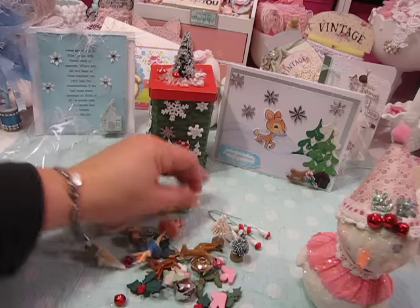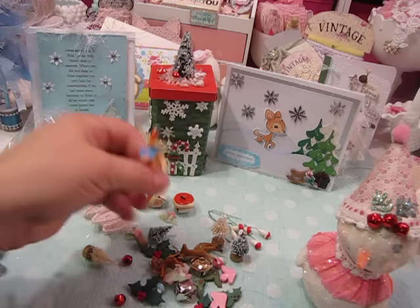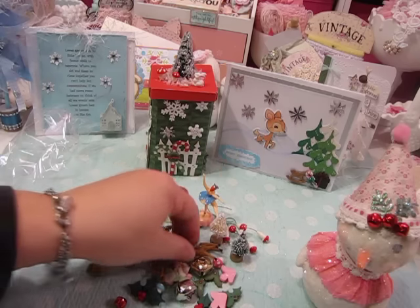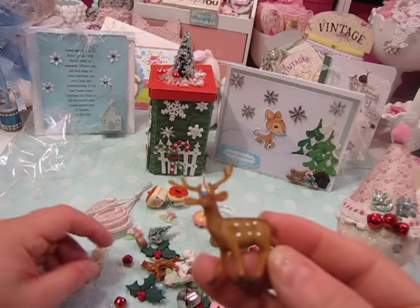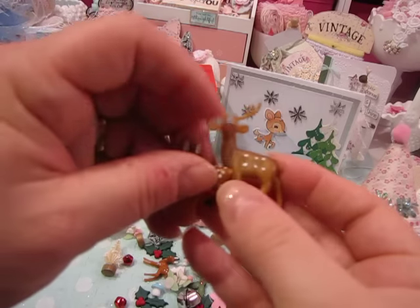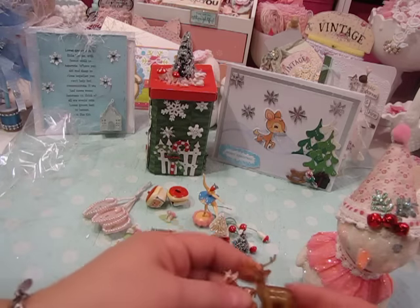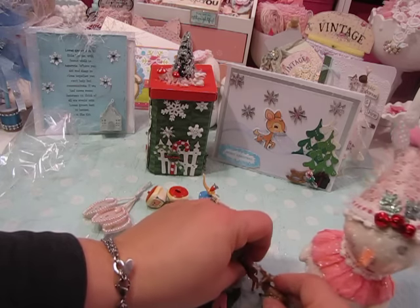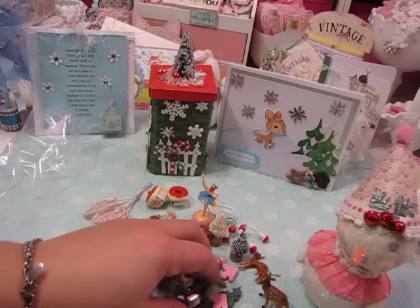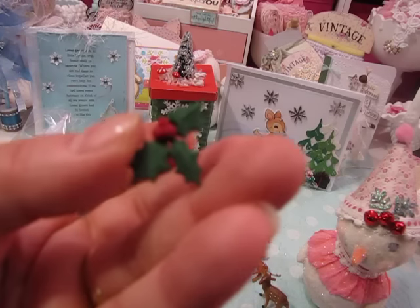She also sent this adorable little ballerina! And she sent me little reindeer, which is so sweet because I gave some of my reindeer to my sister yesterday — she needed them for some Christmas gifts. There are two different sizes. Oh my gosh, Nancy, thank you! I'm so excited, I'm going to have to make something. So: little reindeer, some more jingle bells, some little hollies — different sized hollies.